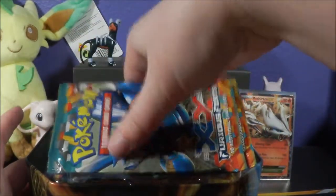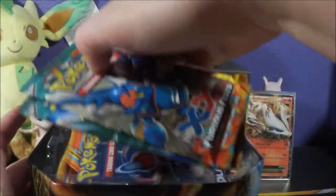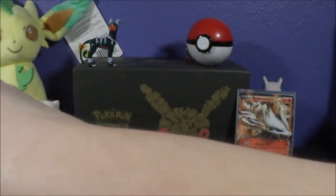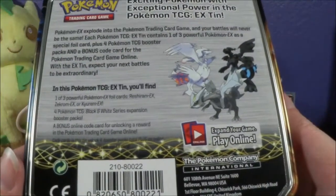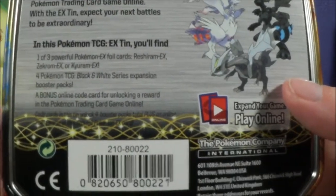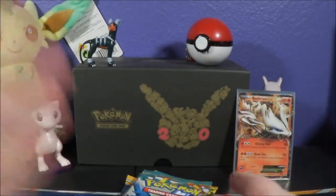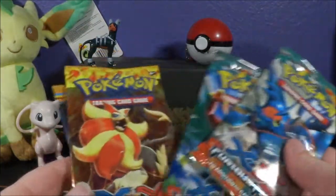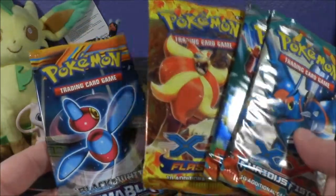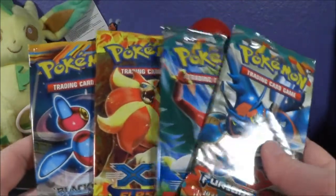It looks like this is probably repackaged. I can't remember what actually came in these, but I'm pretty sure it's repackaged, especially if it's Black and White era. The date on here is 2012.